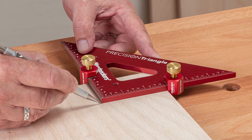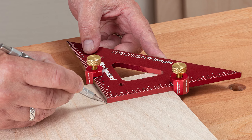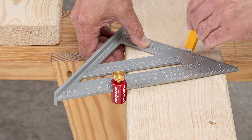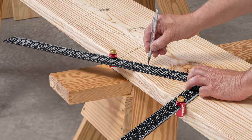They're also great for corner offsets using Woodpecker's precision triangles. Of course, they also work with any brand of carpenter square that has angle graduations, and they work with any brand of framing square for rise and run stair layout.